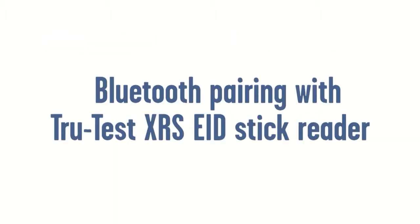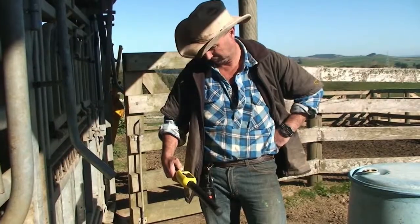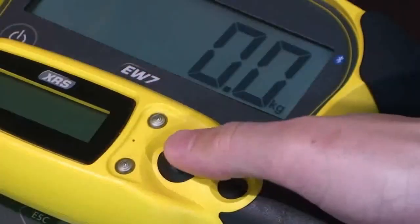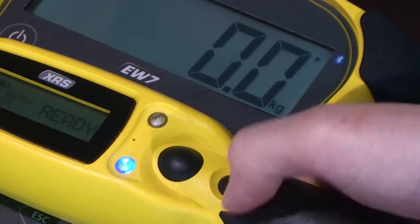To establish a Bluetooth wireless connection between the indicator and a TrueTest electronic ID stick reader, you need to pair the two devices. Turn on the indicator with the electronic ID stick reader well within range. Press the Read button to turn on the stick reader. If the reader is in auto-pairing mode, the devices will automatically connect.